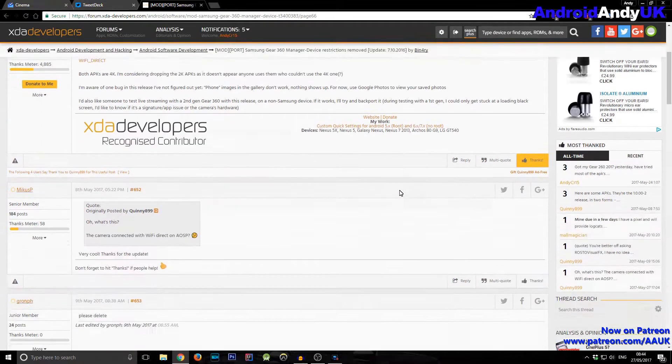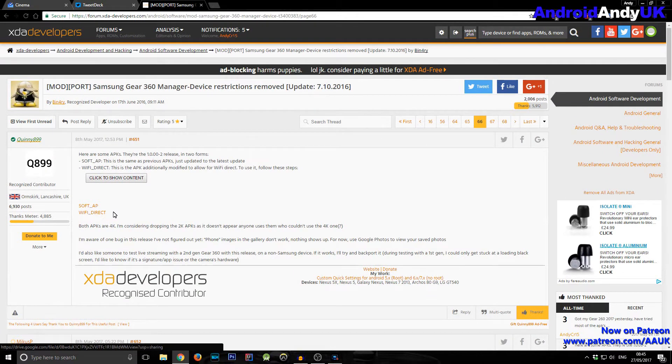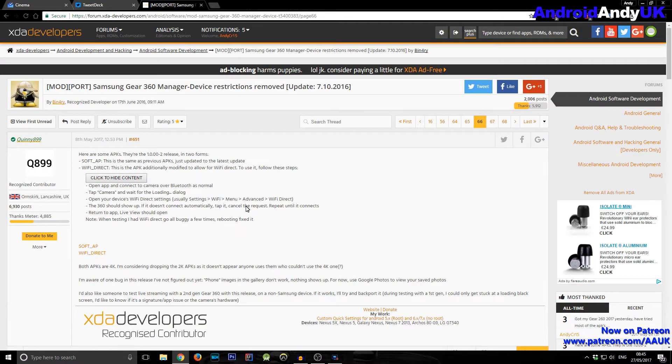The first thing to do would be to download, in this case, the Wi-Fi Direct version. There are some instructions there as well on how to get to Wi-Fi Direct in your settings.